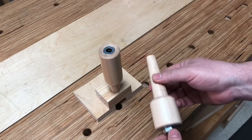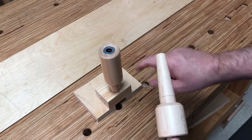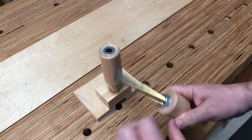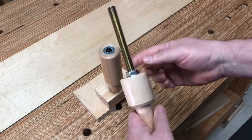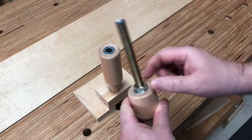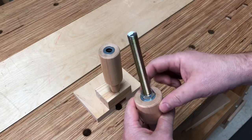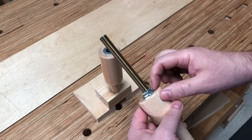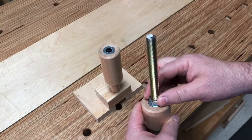The other thing that I've done is kind of a little creature comfort: I put a recessed washer in the top here so that when you lock this down with your jam nut, it rests against that washer instead of resting against the wood. It's not a big deal, but I just think it's a little creature comfort.